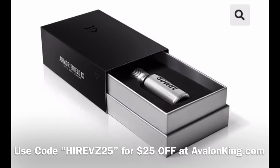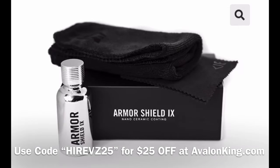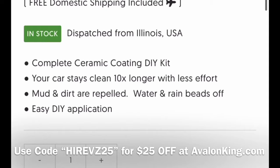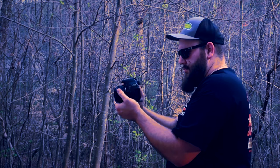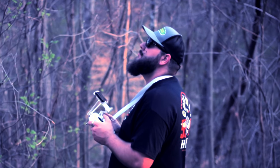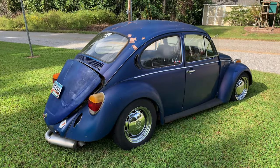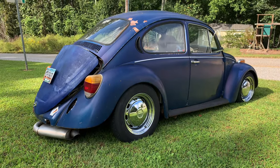Don't forget you can get $25 off of ceramic coating — the Armor Shield 9 from Avalon King — by putting HiRevs25 in at checkout at AvalonKing.com. Also don't forget to like, comment, and share on this video for your chance to win the AMR 500 Supercharger. I'll see you next time.